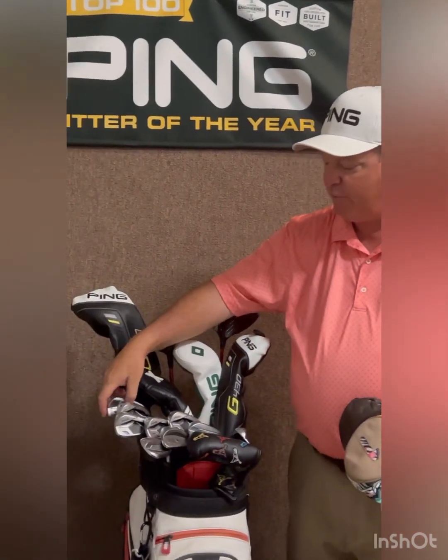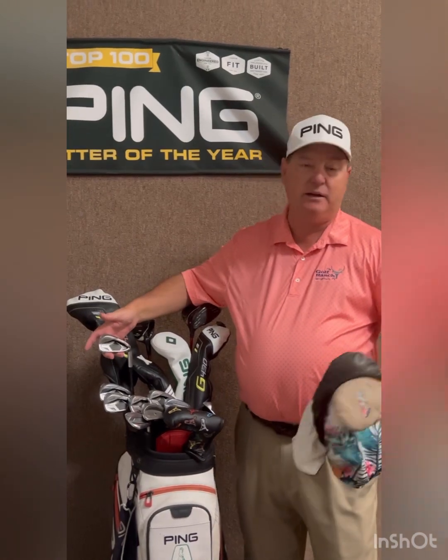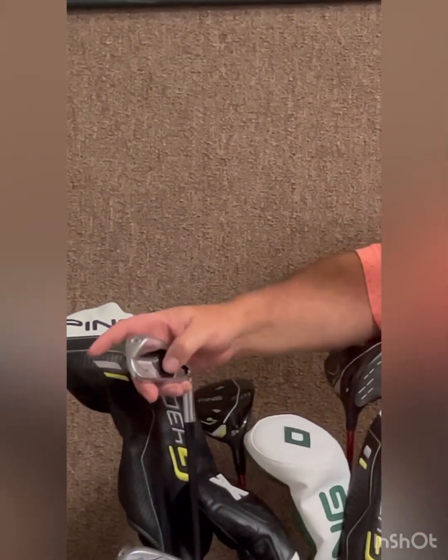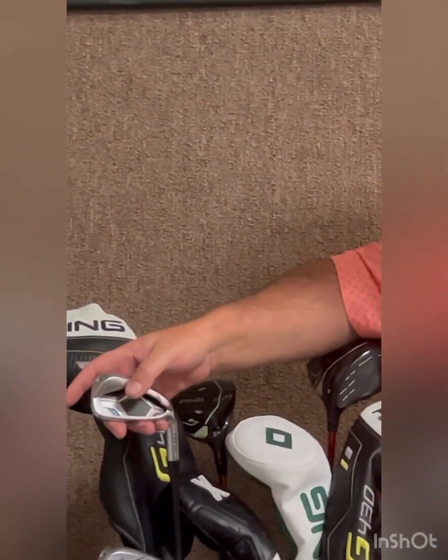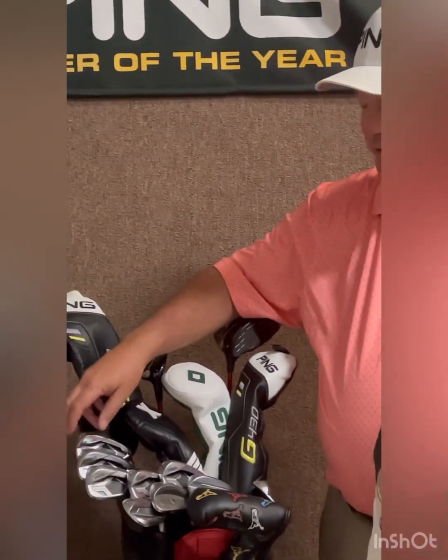Then we get into the G430 irons. G430 irons are a little bit stronger lofted this year than the 425s, so I thought that might be a little bit of a problem for spin, because I am getting older and slower, like many of us are. But what we found this year is that they launch higher than last year's 425, even though they're a degree and a half stronger lofted, and they spin very well, so stopping them on the green isn't an issue.